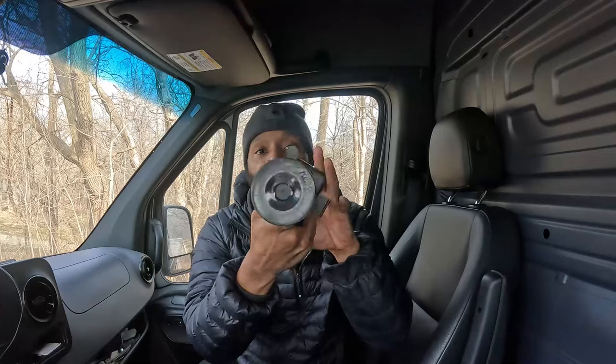If you would like one of these, you can go ahead and click the link in the description — we got this from Amazon. This thing works very, very well. It's super sticky, and when it gets cold outside it doesn't fall off or anything like that. It works very firm.